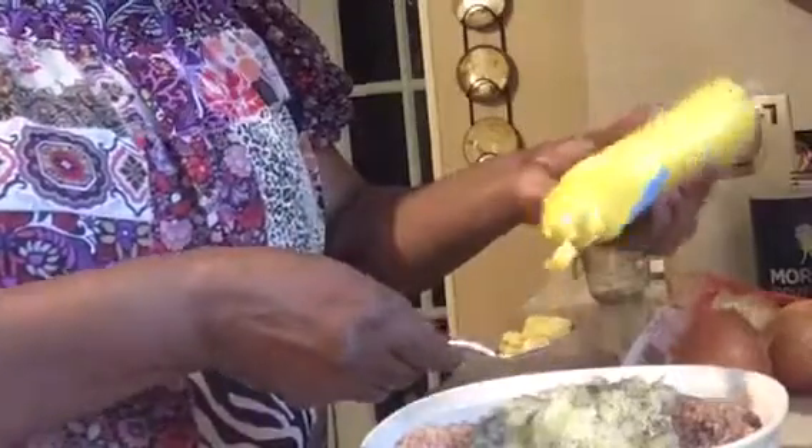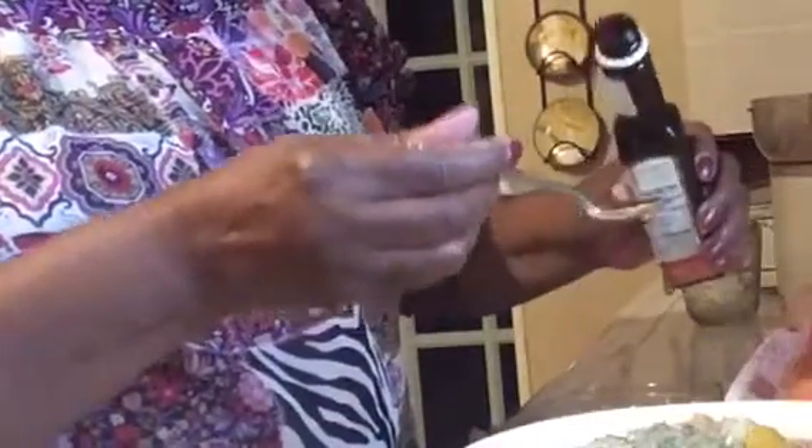Moving right along now, I'm going to use some French's yellow mustard and it's going to take about two teaspoons for this recipe. Now I'm going to add some A1 sauce — about two teaspoons — to give it a little zip and a little bit of spice. My husband and his friends are making quite a bit of noise, but we will continue.